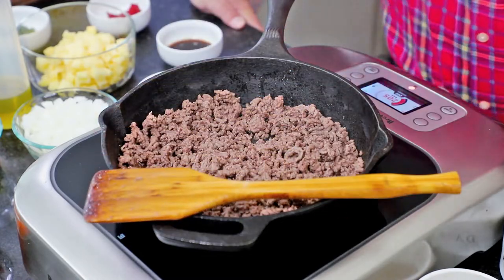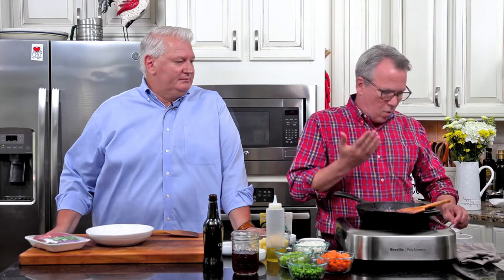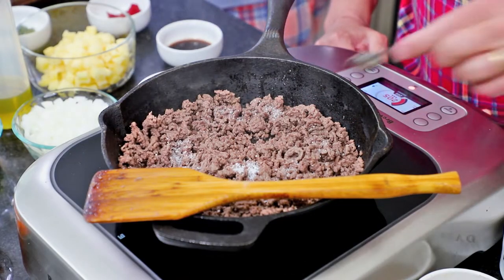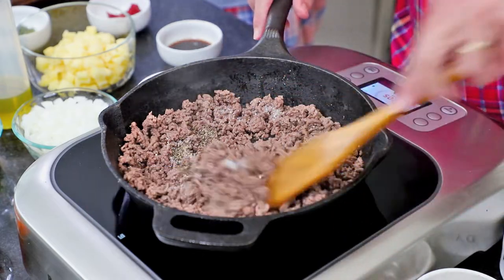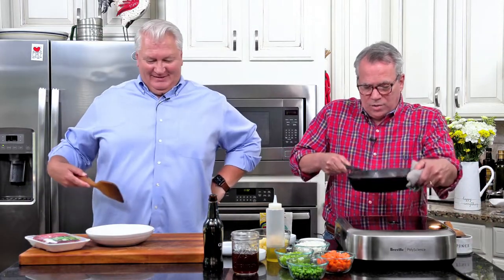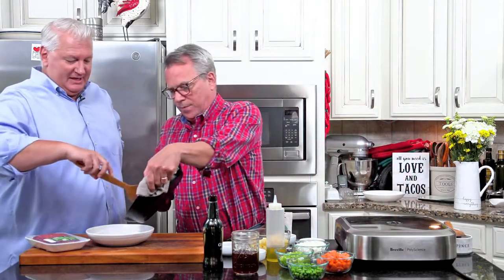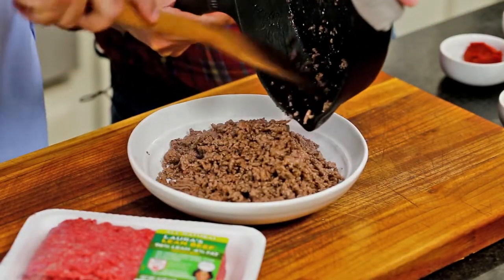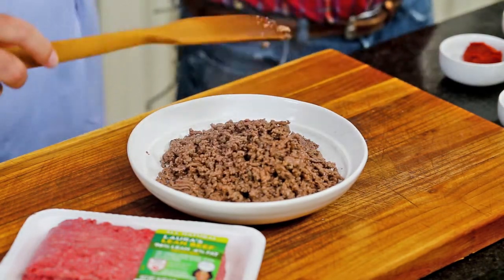Look at that — isn't that beautiful? I can just see the quality and I can smell the quality as it's cooking. I like to season as we go, so this is about a half a teaspoon of kosher salt and a half a teaspoon of black pepper. I'm cooking this in my cast iron skillet because we are going to eventually put it in the oven. This is a meat you're going to want to lean into — it's so yummy.